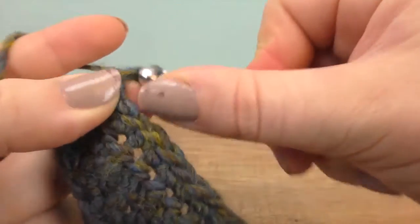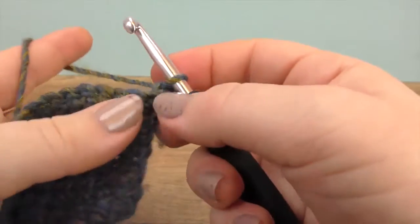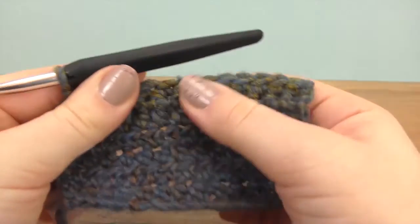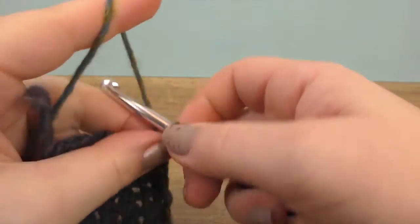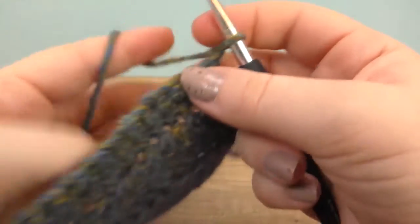At the end of the row, we do a chain for the height and we again do singles. Now that we did this, we can go back to the half trebles. So we will take a chain to turn, and then we will again do five rows in half trebles.